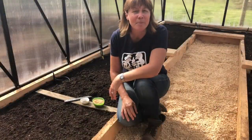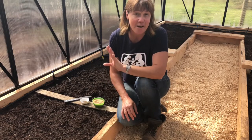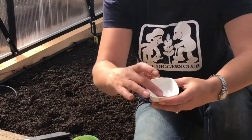Hi, I'm Marcelle from The Diggers Club and I'm here to show you how simple it is to grow from seed. So today we're going to sow carrot seed. As you can see, carrot seed is very fine and very small.